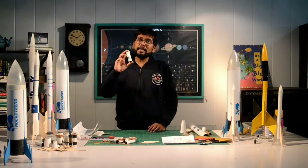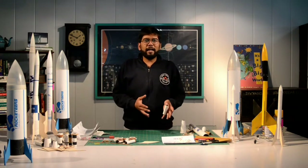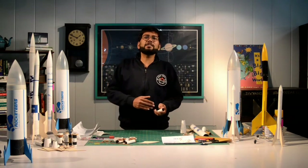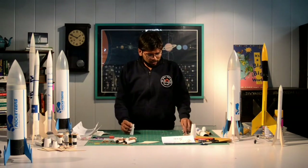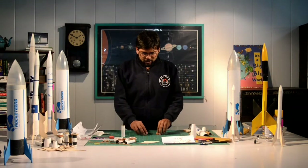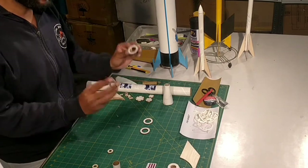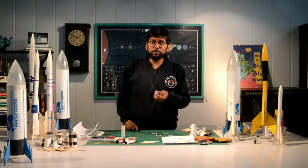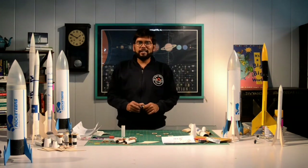The next step is assembling your motor housing. The motor housing assembly is very very important — it ensures your motor gets centered in the rocket and is perfectly aligned with the axis without detaching during launch. For this I will need the motor housing, two block rings, and four centering rings. First, I'll take the two block rings and stick them together, and do the same with the centering rings — two pairs stuck separately.